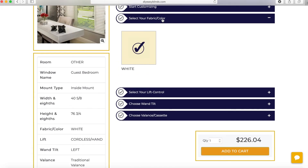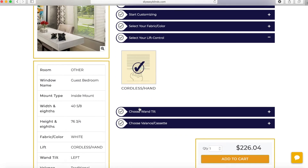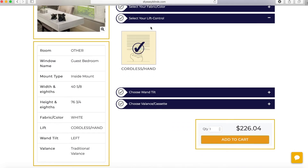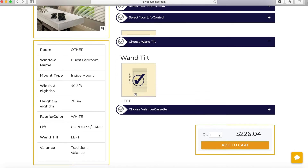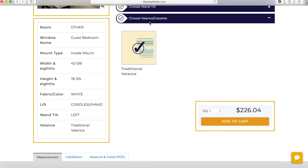Next step, select fabric color. White is pre-selected because our product only comes in white. Next step, select your lift control — pre-selected cordless hand since it only comes this way. Next step, choose wand tilt — pre-selected wand tilt is on the left-hand side. Next step, choose valance — pre-selected traditional valance is chosen for you. Easy peasy.